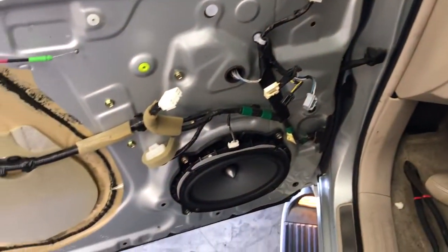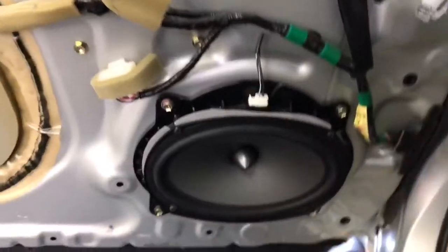As you know, the front doors always blow out because it's the Mark Levinson system. And that's like your base heavy woofer — this is a three-way set. Tweets and mids usually never go bad.